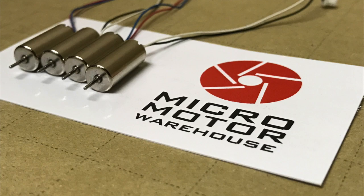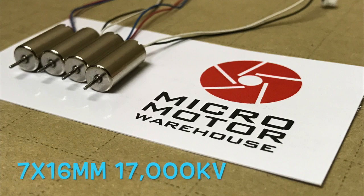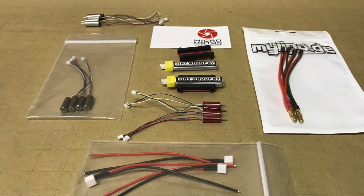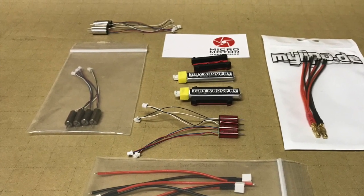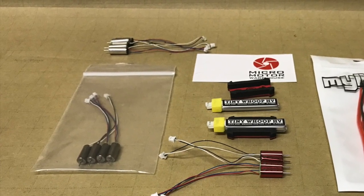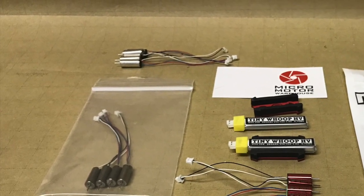Hey everyone, this is Joe at Quad Specs and today we're going to do some motor thrust tests for the 7x16mm 17,000 kV motors from Micro Motor Warehouse. A big shoutout to Benedict and his crew over at Micro Motor Warehouse — they were generous enough to send us some sample products, including these E011 upgrade motors as well as some 6x15 motors, batteries, and other miscellaneous parts.